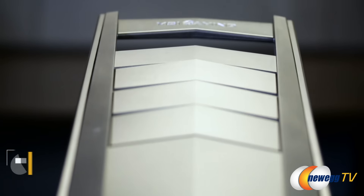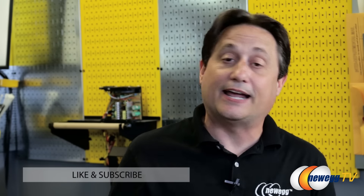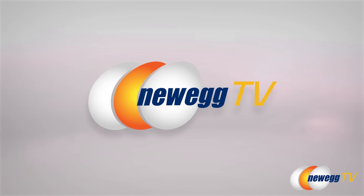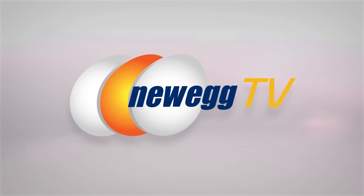Thanks so much for coming into the studio today and sharing with us all the information on the brand new MSI Aegis Gaming Bare Bones computer. Thanks for having me. I hope you guys enjoyed it as much as we have. You can let us know by clicking the like button and leaving a comment in the section below. For more great content from Newegg, be sure and check out our brand new video shopping platform at Newegg.tv. For Newegg TV and DIY Garage, I'm Kerry Holzman, and I'll see you next time. Bye for now.